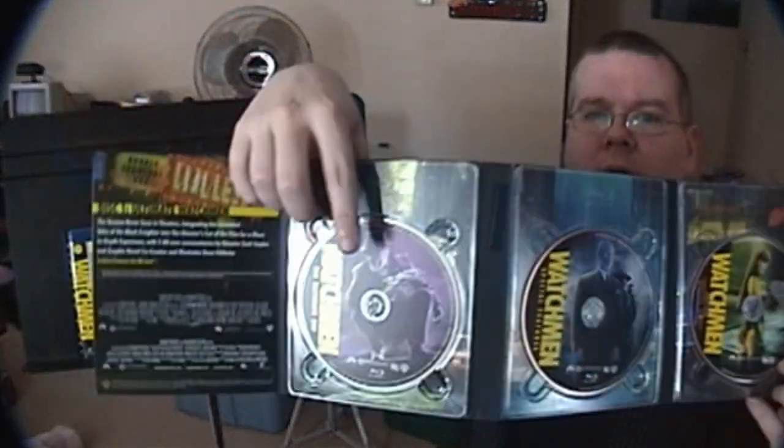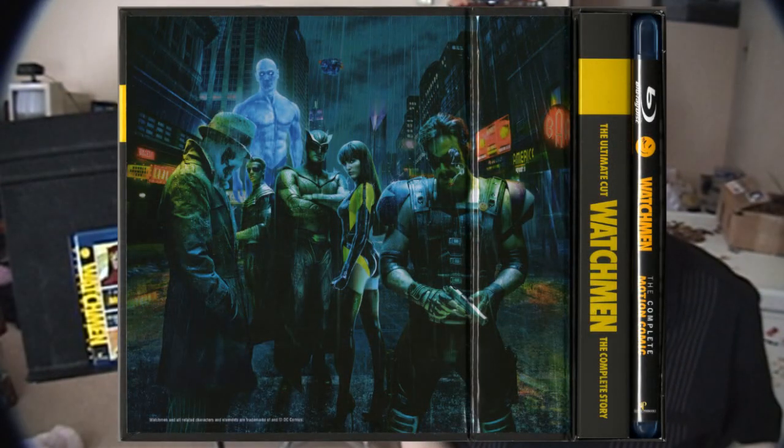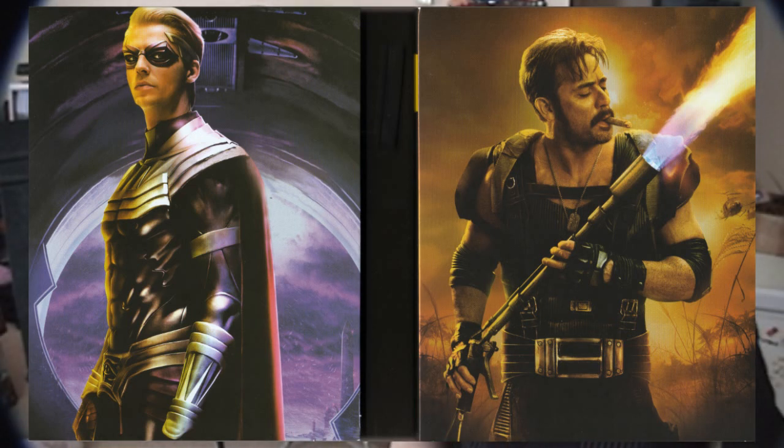Normally I keep those but I don't know what happened — I'm thinking they might have accidentally gotten thrown out when Annetta was packing up to move or I was cleaning. Anyway, it's set up much the same way as the director's cut. You got movie, extras, digital copy and that's that. The only insert was just a little thing to give you the code for the digital copy. Now as for the ultimate cut itself — the ultimate cut is essentially the same as the director's cut except it runs about another half hour longer.